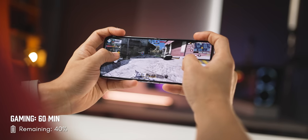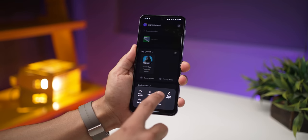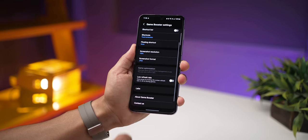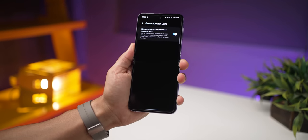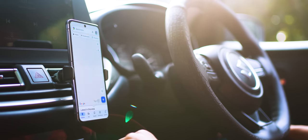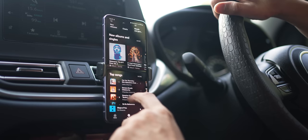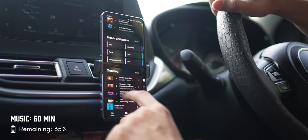If you want more gaming performance, you can go into Game Launcher, then into Settings, and then into Labs, where you can enable a setting that allows it to perform better at some possible heating. But gaming aside, even everyday regular use is super snappy. Using the phone is really fun — it doesn't feel slow at all, it's just so responsive and smooth. I love using the phone.